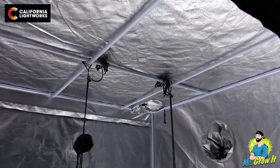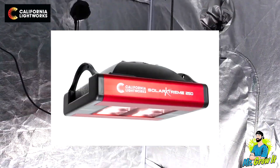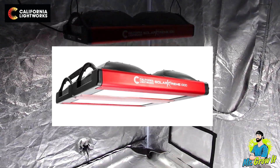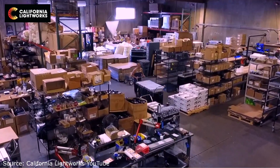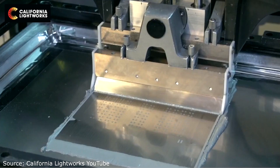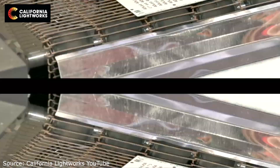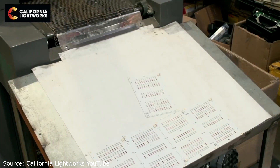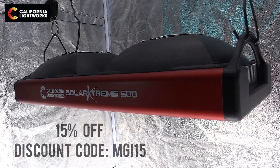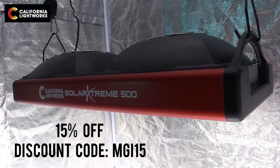They have a few other lights in this series — the Solar Stream 250 covers a 3 foot by 3 foot area and the Solar Stream 1000 covers a 5 foot by 5 foot area. They actually have a factory tour video on their YouTube page, which I thought was pretty interesting — I'll link that in the description below for those who want to see how their grow lights are made. They've been in business since 2009 and all of their products are made in the USA. The cost for the Solar Extreme 500 is $449, and they provided a discount code for my viewers — 15% off with code MGI15. A link to this grow light is in the description section below.